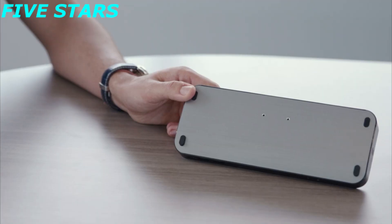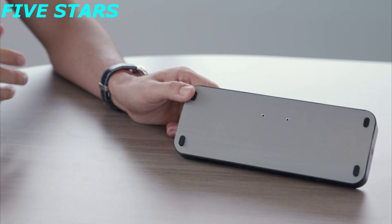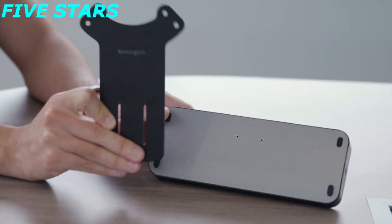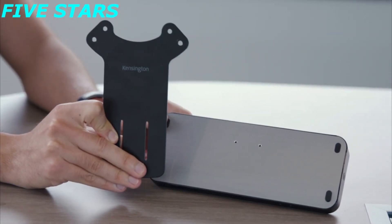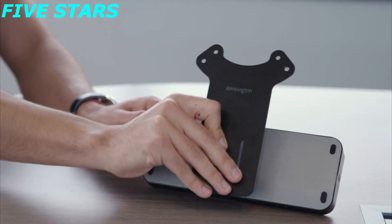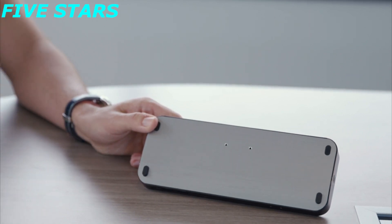If you flip the SD5300 Thunderbolt 3 docking station on its backside, you'll notice two small holes. These work with our VESA mount, sold separately. Two screws attach the mount to the docking station, allowing you to mount the entire dock behind a monitor for a completely clutter-free desk environment.